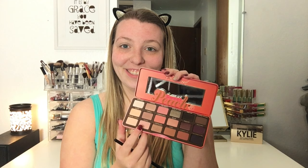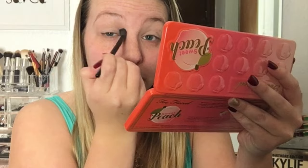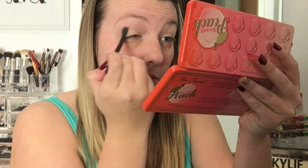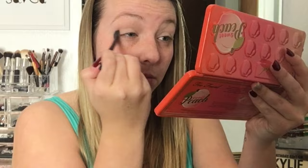Once we have that all set, I'm first going in with the color Georgia and using this as a transition shade. This shade is a nice mixture between a peach with a little bit of a brownish undertone and also a little bit of an off-white undertone. It's similar enough to the White Peach shade that it won't create a harsh transition, but as we move into peachy tones, you won't just see a dramatic peach right there in the crease of my eye.